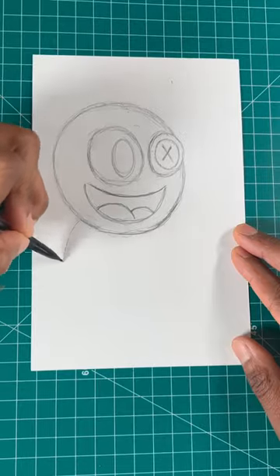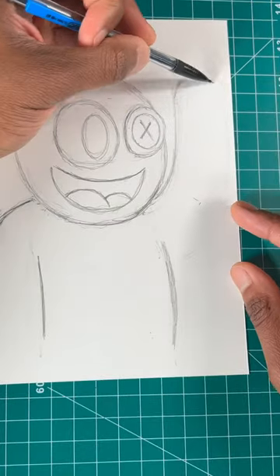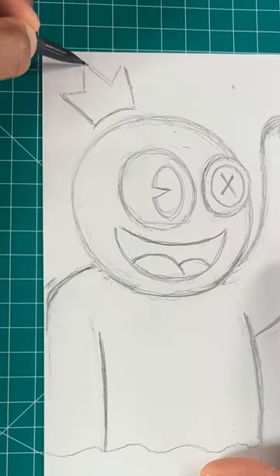Now we're gonna draw his body by drawing one line here, another line here, and one more like so. Then we're gonna draw this shape for his arm. Then finally we're gonna draw this shape for his crown.